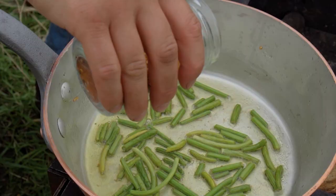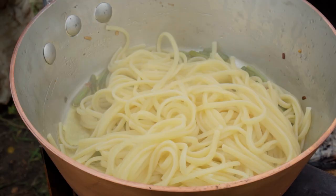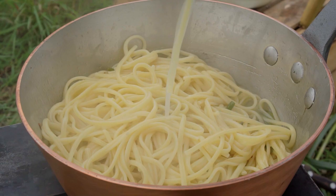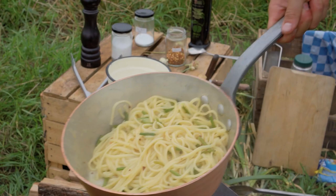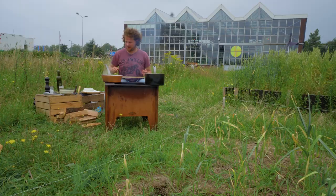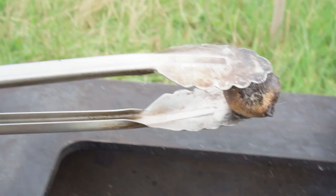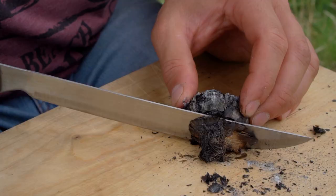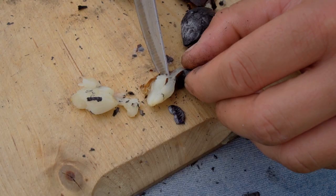Next up, some chili for an extra bit of fire. And I want some pasta water. Black pepper. And we're not even finished yet. We've got our beautiful little garlic bulbs in the fire. Look at that — this garlic has been six months in the ground and now six minutes in the fire. You see the outer skin is burned completely, but the inside is soft and beautiful.